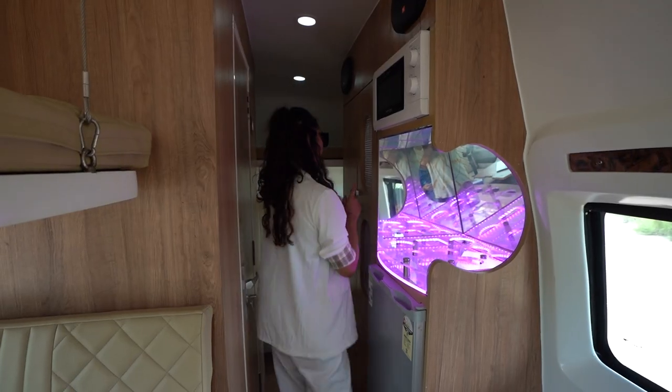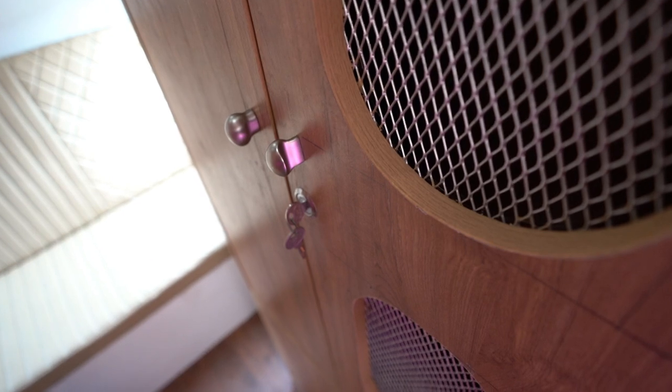Moving on, we have our wardrobe here, which has a hidden compartment storing the AC unit.